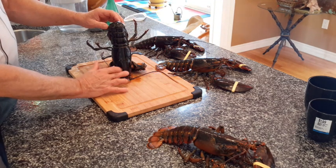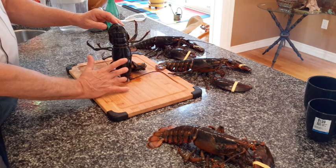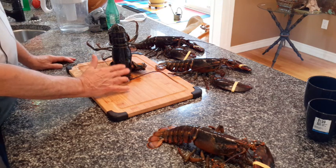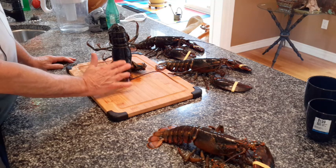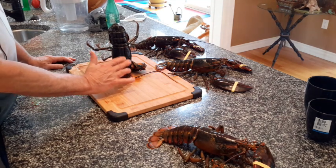We're almost there. That's a boy — just relax. There he is, he's gone to sleep now.